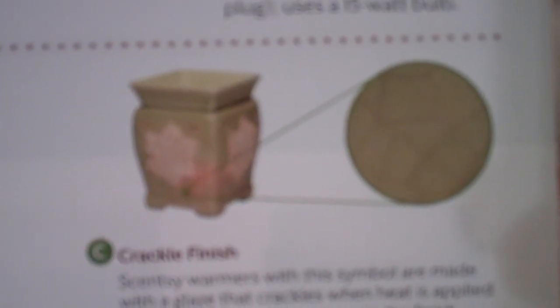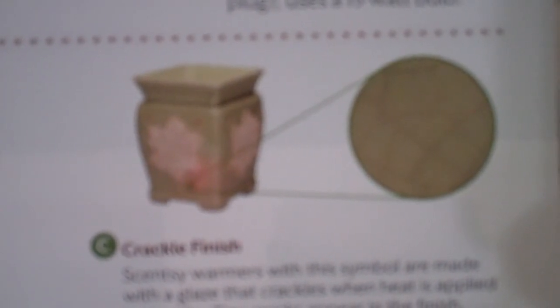This really shines through when it lights up — you really have that crackle finish and it's a unique look to it. So make sure if you like that look, you're looking for any warmer that has a C, which stands for crackle finish.